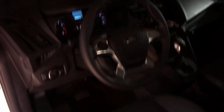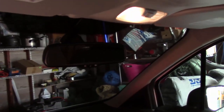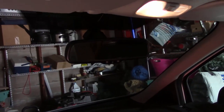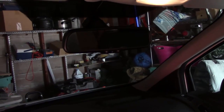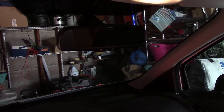This Transit Connect cargo van did not come with a rear view mirror, so I was able to purchase one and install it. It was very easy to install — just glued right to the windshield. But this is not actually a mirror; it's a video monitor connected to the backup camera. So now when I drive the camper, it's like I'm looking in the rear view mirror and I can see everything behind me. It's really, really nice.